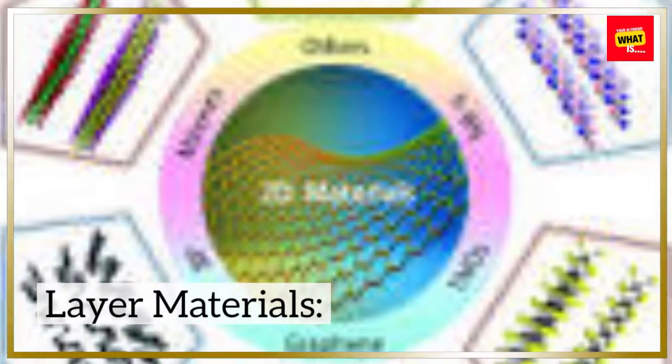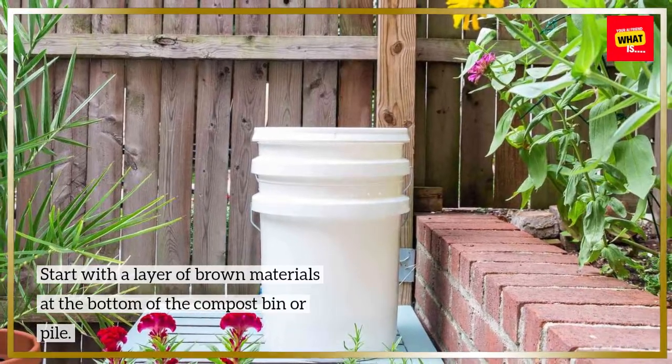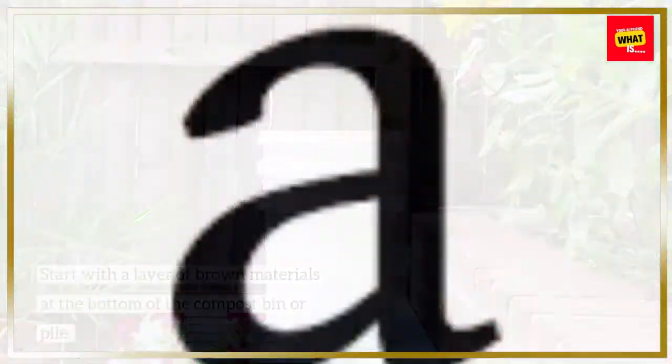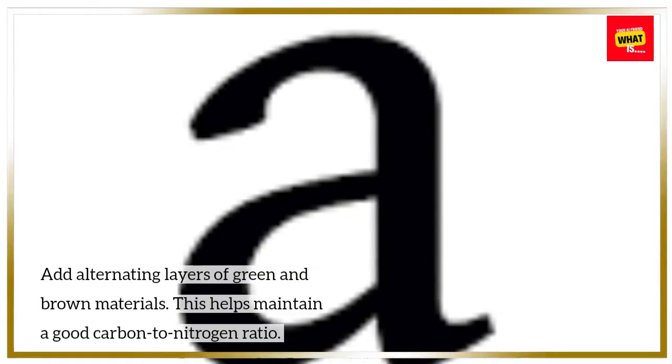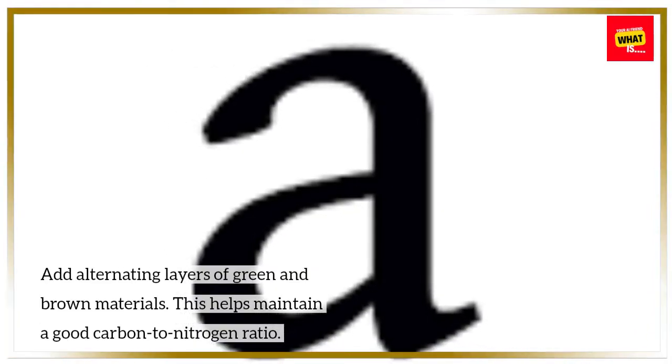Layer materials. Start with a layer of brown materials at the bottom of the compost bin or pile. Add alternating layers of green and brown materials. This helps maintain a good carbon-to-nitrogen ratio.